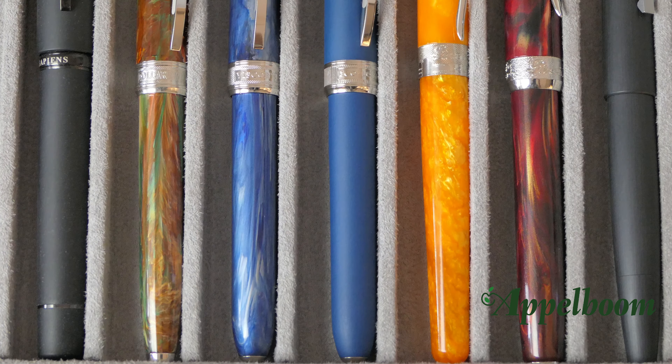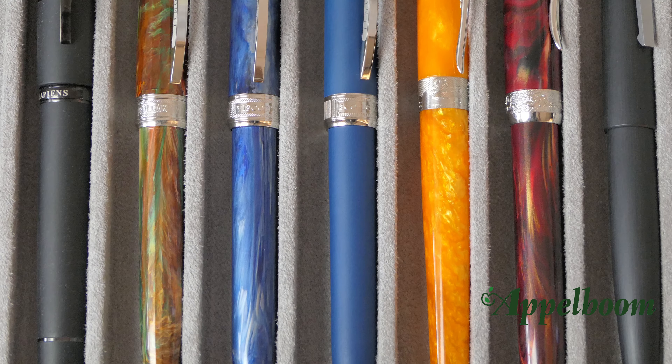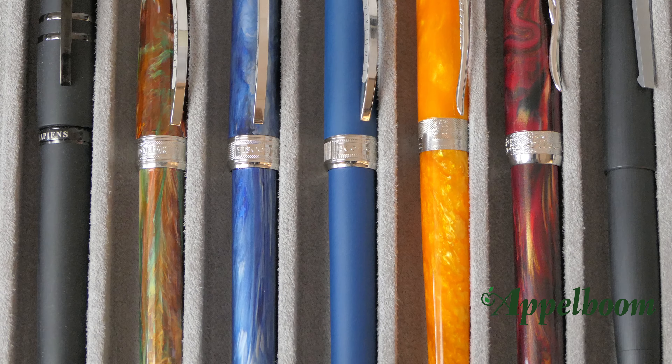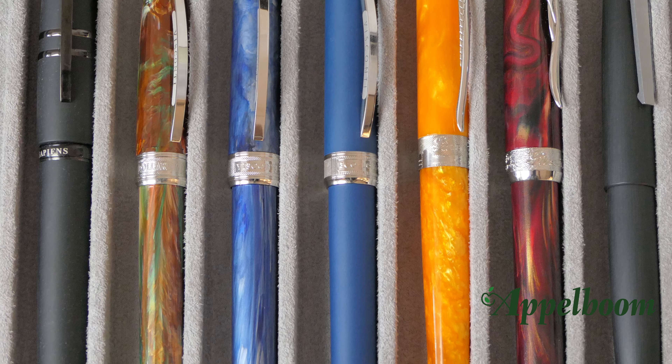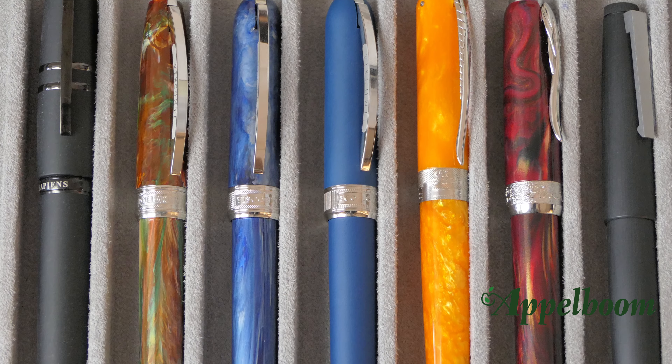Here we have a lineup of pens with a similar length. From left to right we have the Visconti Homo Sapiens, the Visconti Van Gogh, the Visconti Rembrandt, the Visconti Ecologic, the Pineider Avatar, the Pineider La Grande Bellezza, and the Lamy 2000.